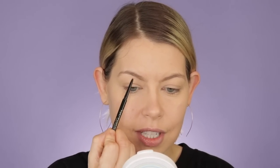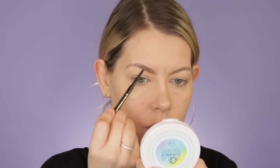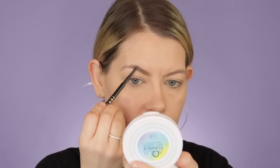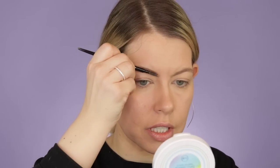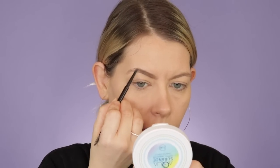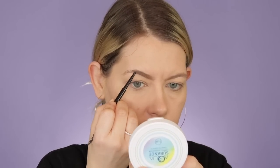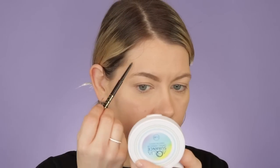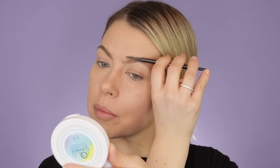I really want to try the Milani brow setter. Allie used it in a video and said it kept her brows up all day long — that's exactly what the Benefit 24-Hour Brow Set does for me and I haven't found anything comparable. I definitely want to purchase it next time I place an order on Ulta. The difference a brow makes is crazy — it really frames the face. Some people were scared when you said you were going to fill in their brows, but it makes such a difference.